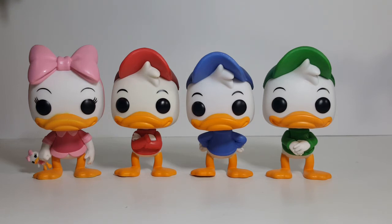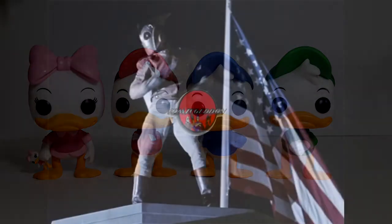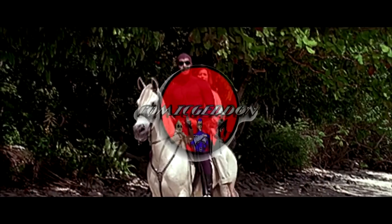So there you have it, my friends. This was a look at the Triplets and Webby from Disney's DuckTales in Funko Pop form. I hope you enjoyed this video. If you did, go ahead and hit the subscribe button and the notification bell so you don't miss out on future videos. I'm Shannon for Comic Ed and TV, the only place on YouTube where all geek culture collides. Take care, my friends.